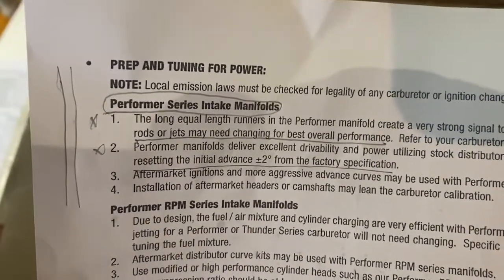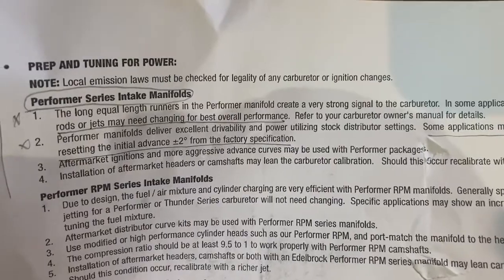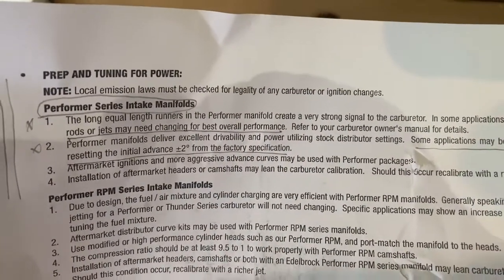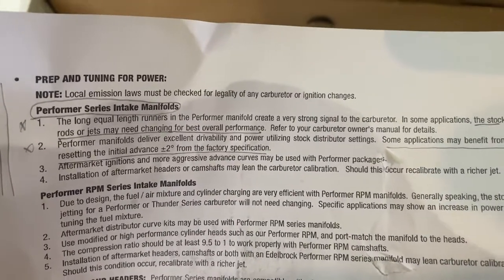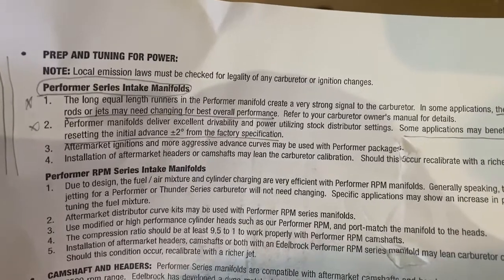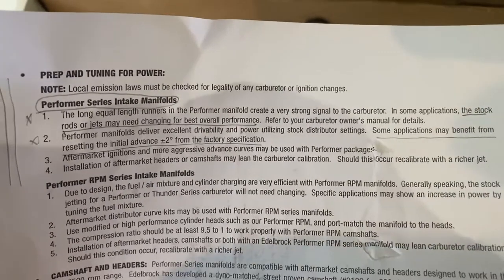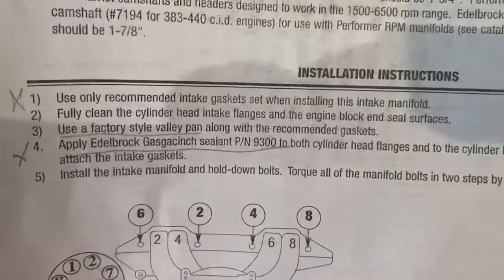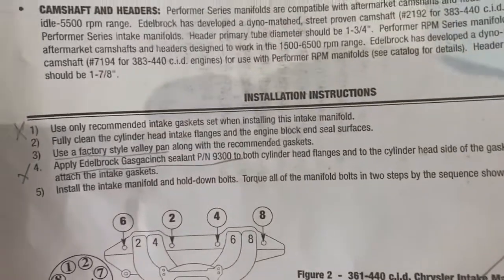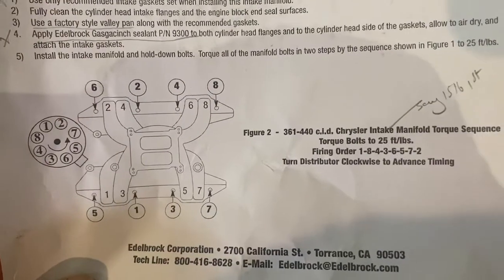This is the inlet manifold, part of the Performer series. It mentions that because of how efficient it is, it may need the jets and rod changing. It may also mean I need to reset the advance on the distributor. I also need to use the Edelbrock sealant or an appropriate replacement sealant — I need to investigate that.